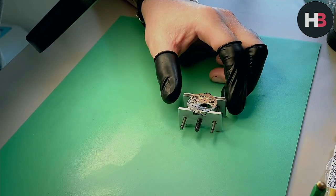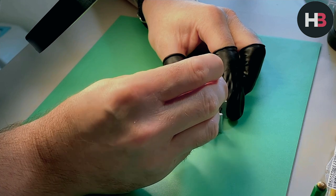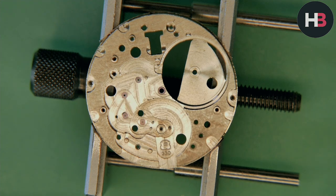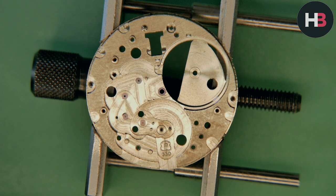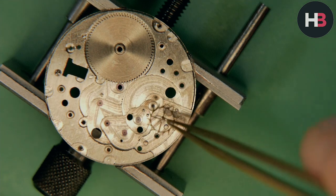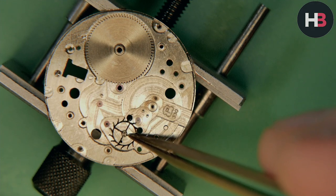Adding some 1300 to where the barrel will go, also for the center wheel, and also where the setting lever screw will go — all 1300, a medium oil. The setting lever screw is always the first thing I do, because if you forget and put the train wheel bridge on first, you can't put this screw in afterwards and you'll waste time. So my rule of thumb: that screw goes in first.